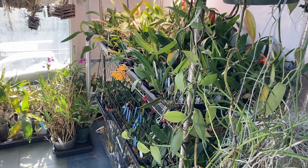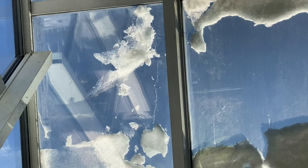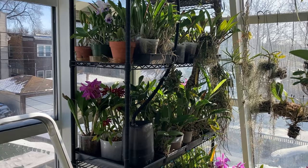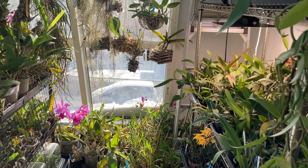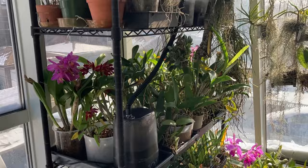I haven't watered in here since my last video. I can see the snow melting in the sun and falling. It was minus 10 in Chicago yesterday and super windy — there's no video of that — but I am going to try to water today while it's sunny and do a quick update on how things are growing.